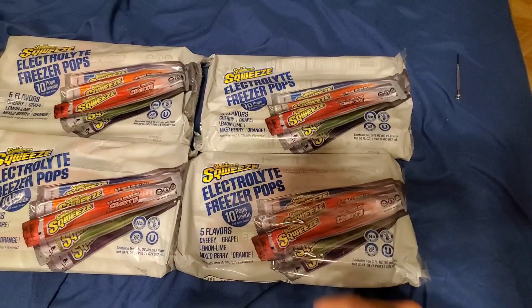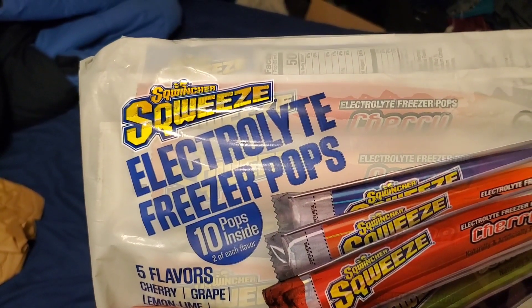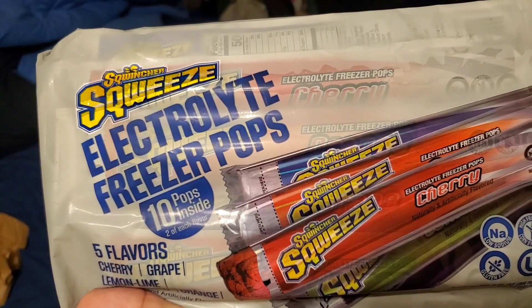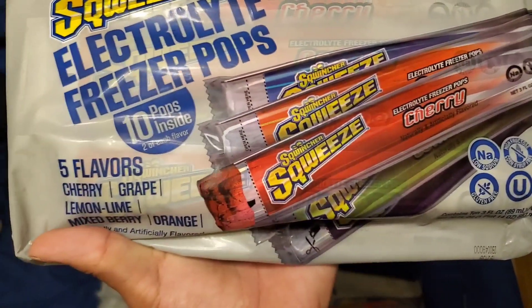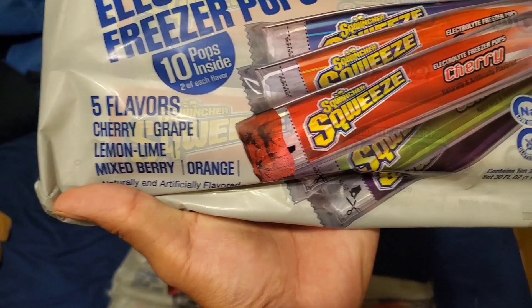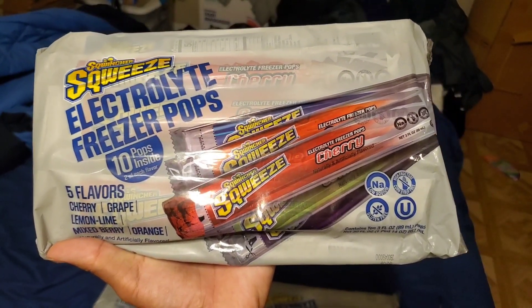Five flavors — I'm so excited to try these. So they're accompanied by Sqwincher, if I'm pronouncing that right — squeeze electrolyte Freezer Pops. It actually comes with cherry, grape, lemon lime, mixed berry, and orange. Orange is my favorite. I've had these at work and I've been dying to get some of my own, so here it is.